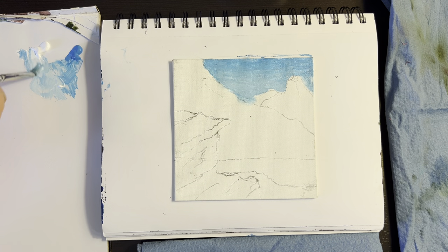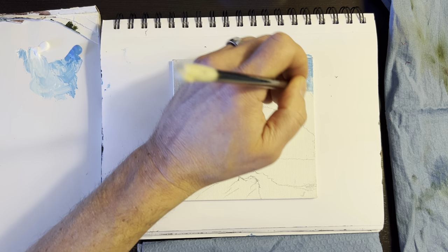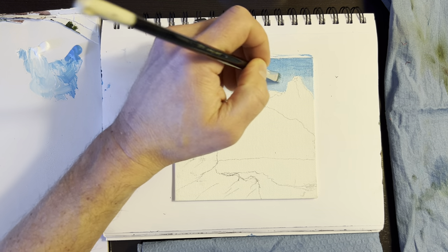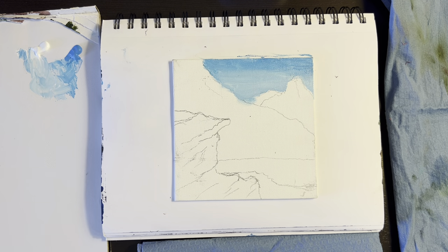I can come back in and put a little more in there. You can blend it up however you want to do it. So there's our sky — looks pretty good. Sometimes you get a glare from the camera; I don't have a direct light, it's coming from a lamp here on the side. A little more light right at the very bottom.